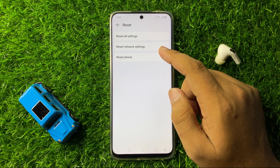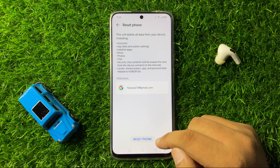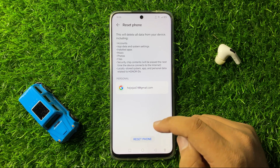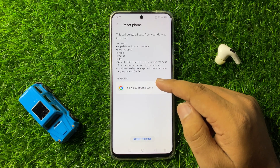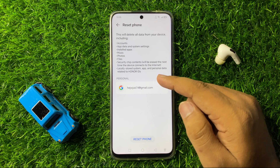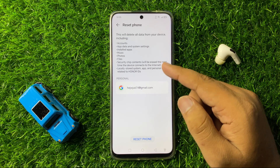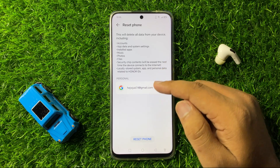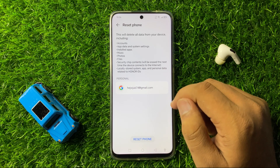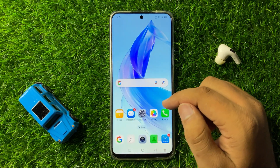Now here tap on Reset Phone, and then again tap on Reset Phone to confirm. When you tap on this option, it will reset your phone back to factory default. Be aware that it will also delete everything from your phone including accounts, apps, music, photos, files, and everything you have installed — everything will be deleted. After the reset, the restarting issue will be fixed.